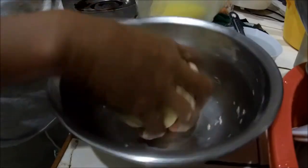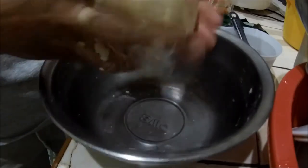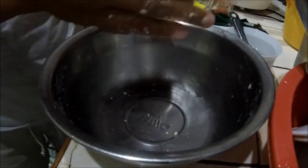I'm going to put it in here and put it in the fridge for at least 30 minutes.